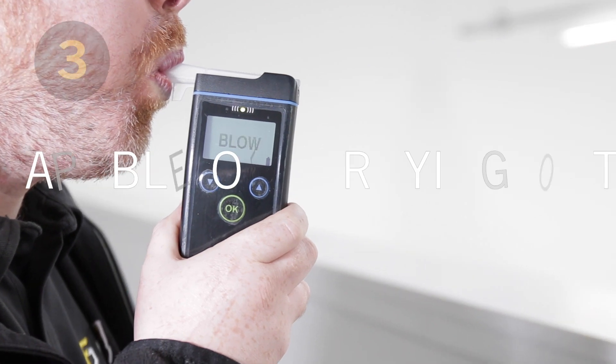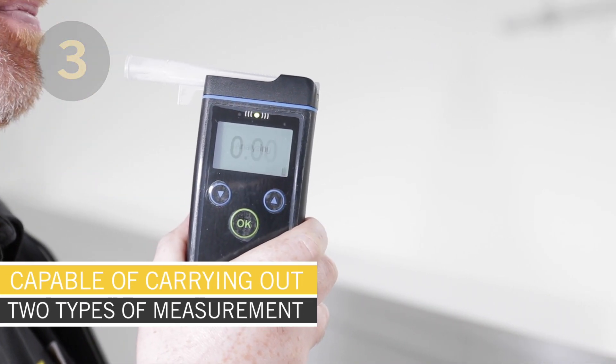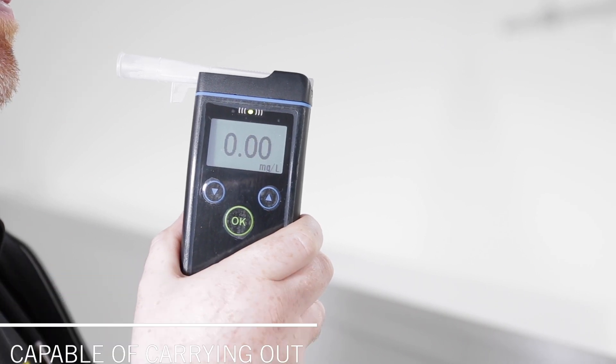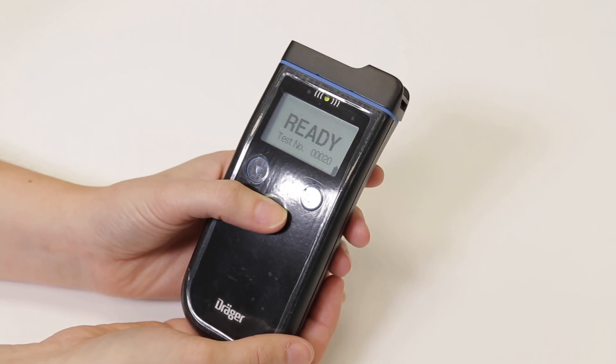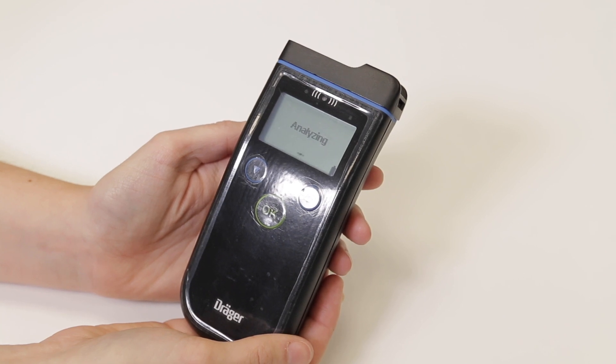It's capable of carrying out two different measurements. It can carry out a measurement of a person's breath using the mouthpiece, or it can carry out a passive sample of the ambient air or breath of an uncooperative or unconscious person.